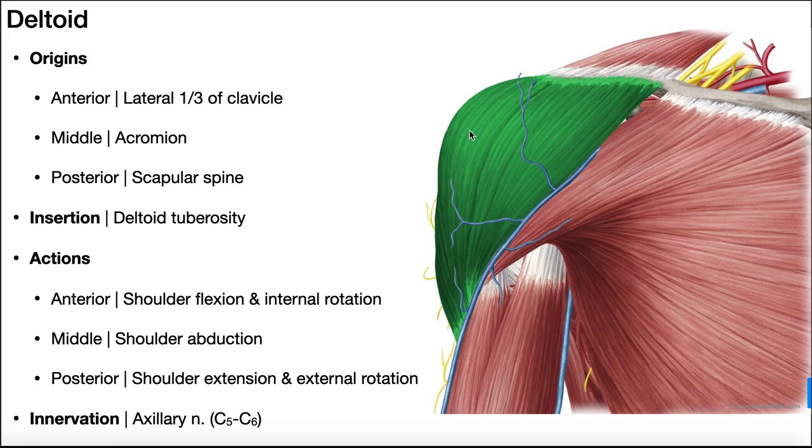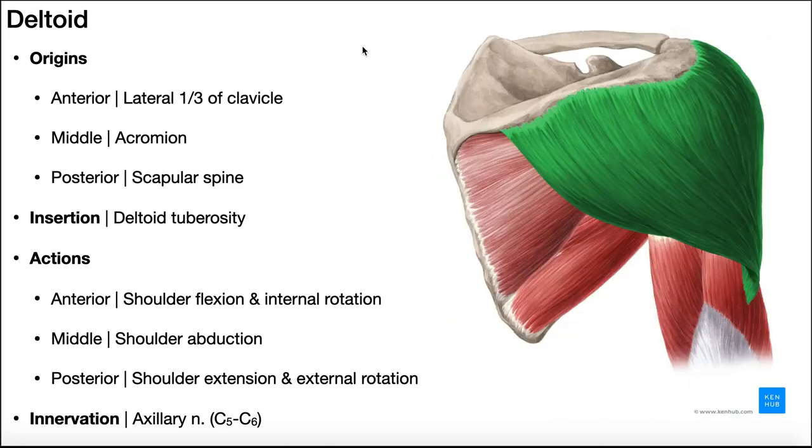The middle deltoid has its origin on the acromial process, or the acromion of the scapula. Looking at a posterior view of the scapula, the supraspinous fossa is up top, then the spine of the scapula, and as we go laterally it becomes continuous with the acromion. The middle deltoid originates off that acromial process. The posterior deltoid originates from the spine of the scapula — so from here up to about this point.